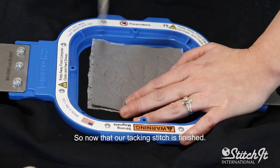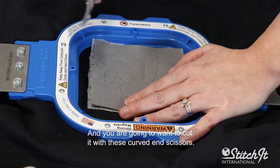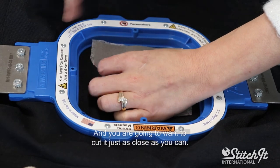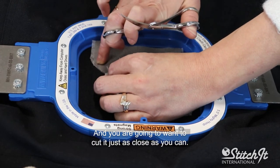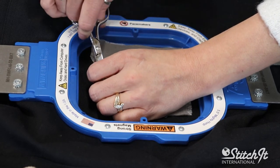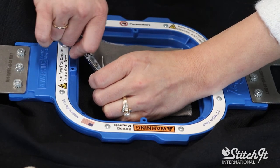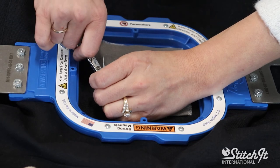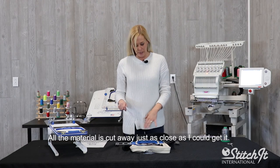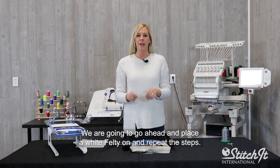Now that our tacking stitch is finished, we're going to go ahead and cut the material away. You're going to want to cut it with these curved end scissors — it helps to get in there really well. You're going to want to cut it just as close as you can. You want those satin stitches to completely cover — we don't want any of our material hanging out. I've removed all of the Felty, and all the material is cut away just as close as I could get it.